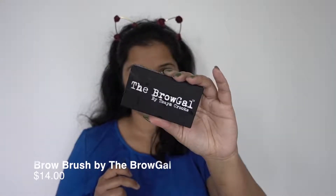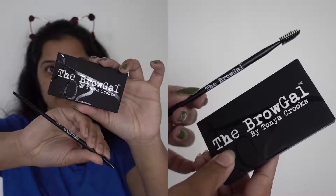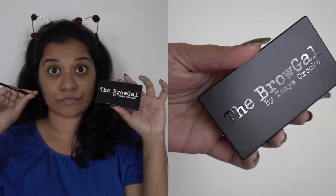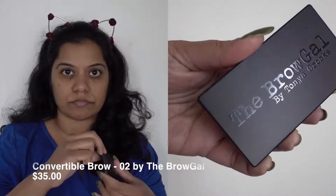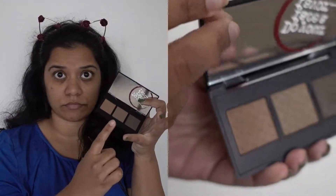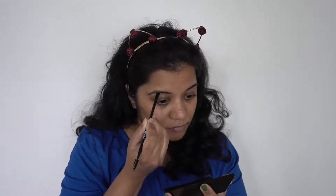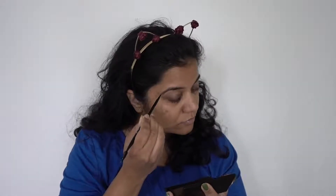The first couple of things in the May Boxycharm box are a brow brush and a brow palette, which contains three brow colors. It's a convertible palette — you can use it wet or dry. There are three shades and you can mix them to find the one that works for you. Luckily the darkest shade, shade number two, worked for me, so I decided to give it a go.